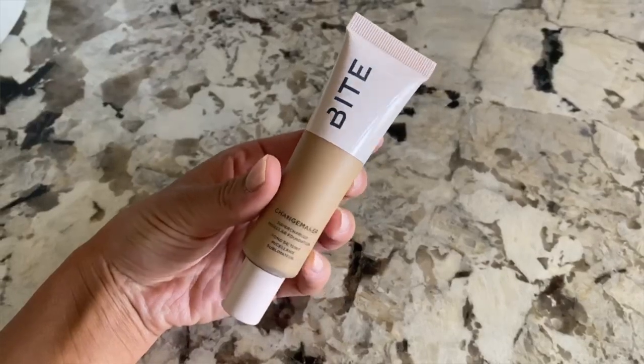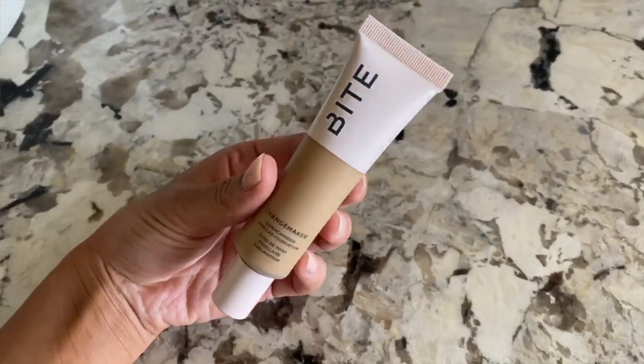This foundation came out not very long ago. This is the Bite Beauty Changemaker Supercharged Micellar Foundation. It is a natural finish, it's supposed to be really long wearing, it's also supposed to mimic skin texture and give you just a nice, long wearing, flawless finish. And it says it's good for all skin types — normal, dry, combination.